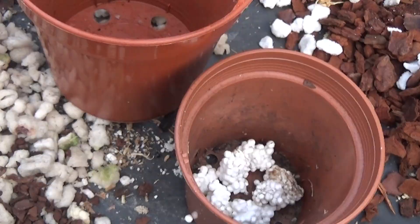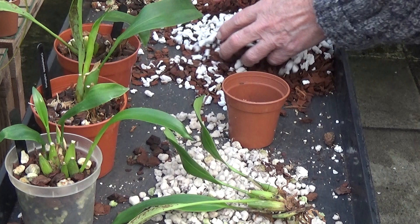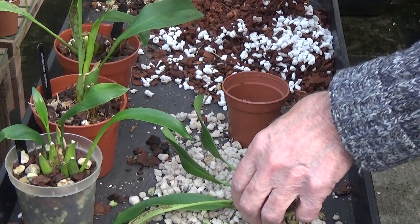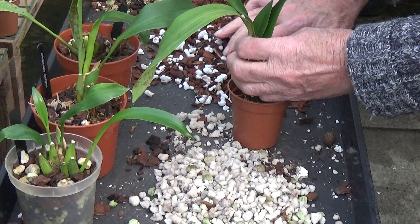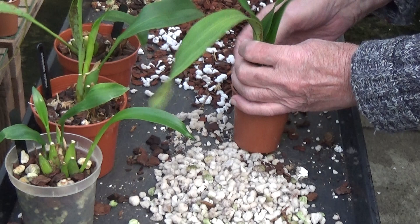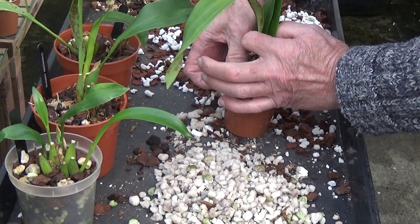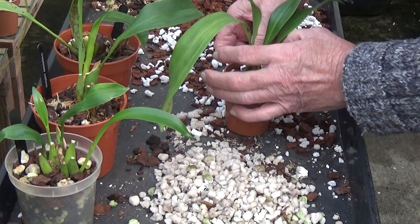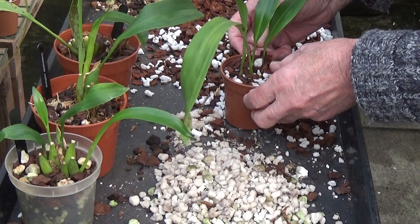I've put a few little bits of polystyrene in here with the new bark and perlite, and I'll pot it up in this. It's all nice and steady. At this time of year I don't think they're doing much, so I'll let this dry out for a day or two to see what happens. I'll let them all dry out because the old perlite I took it out of felt quite damp. So that's another one done.